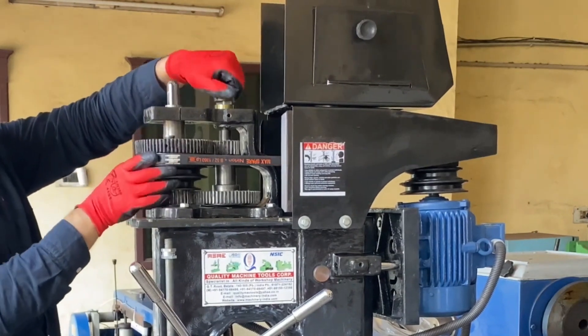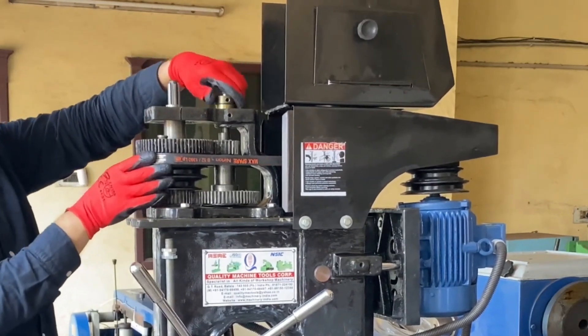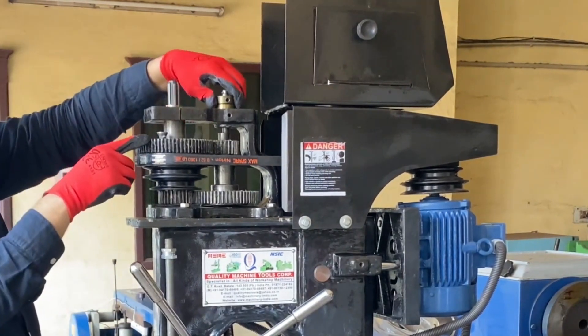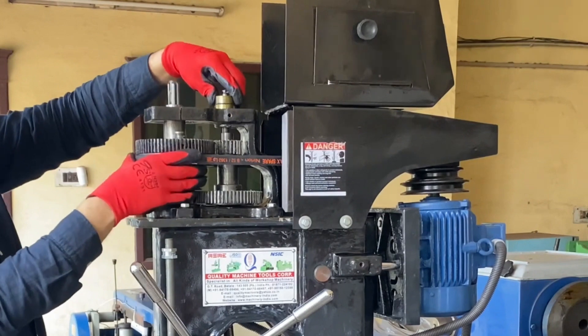Motor power is 1hp 3-phase with 1440rpm. We provide all types of main motors depending on the consignee, as different countries have different power requirements.